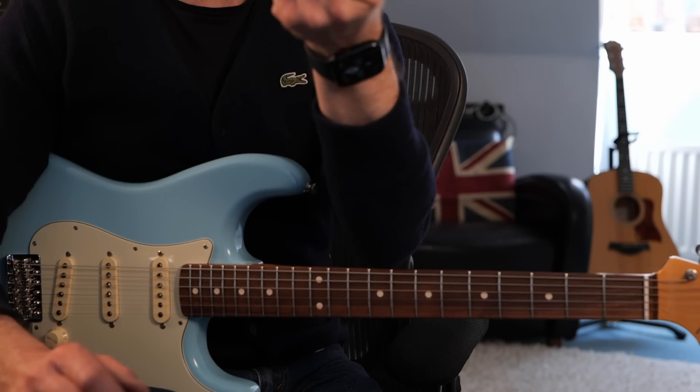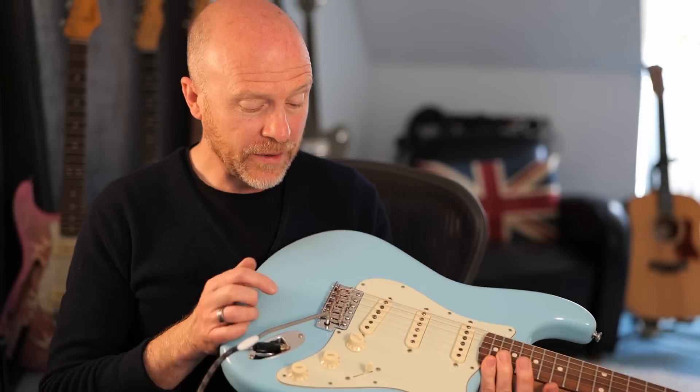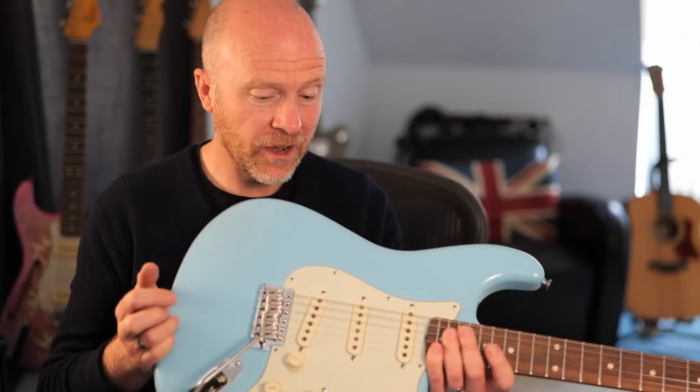Let me know what you thought — if you could hear a difference or if you thought it was worth it. Now, I know you might be thinking: why has he changed the trem system on a really expensive guitar? Well, you can easily just change it back to the original unit if you wanted to or if you ever sold it. But the way this unit is, I don't think I ever would.